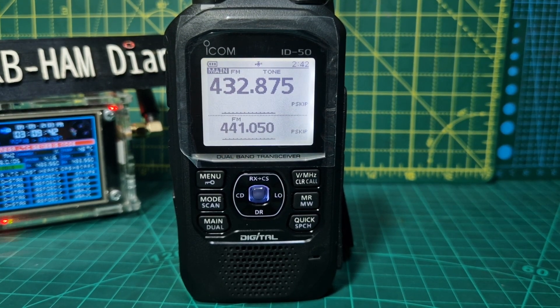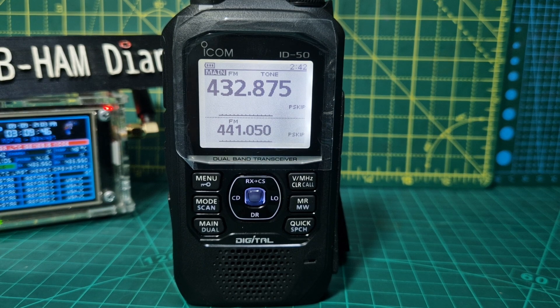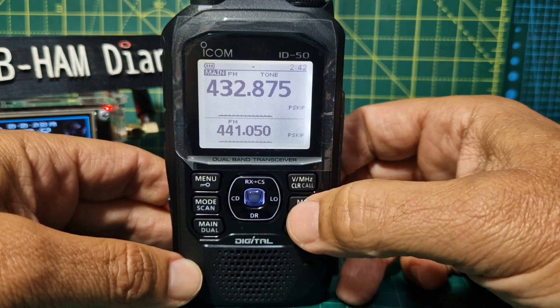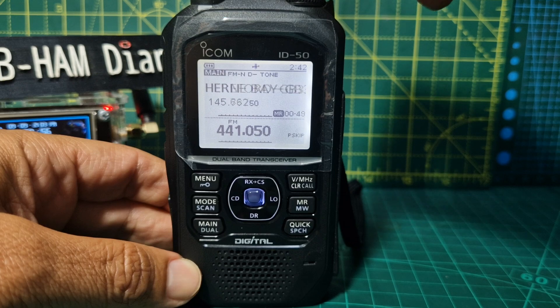Welcome to my channel. We're going to add a repeater and save it to memory on the ICOM ID-50. The first thing you want to do is get yourself into VFO mode — VFO is the top one here, and memory is down here. This radio has come pre-loaded with some memory channels already.